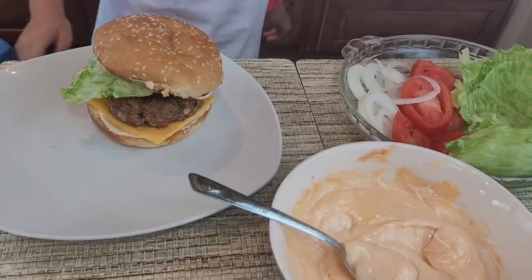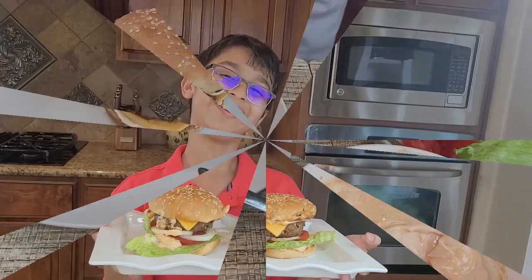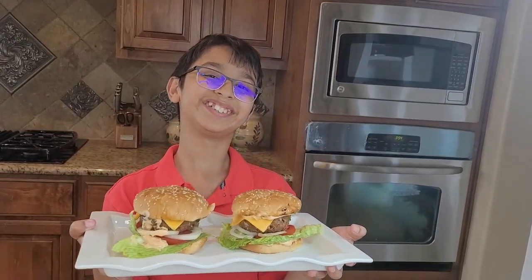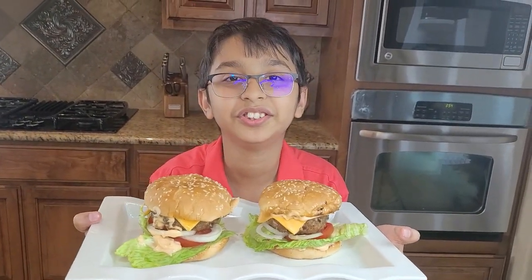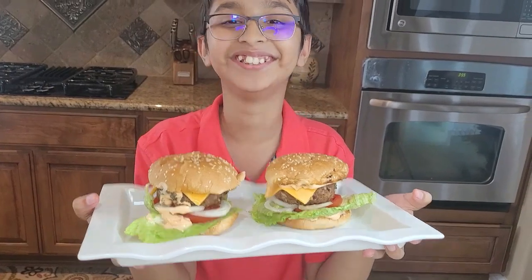Then place the bun on top — there it is, my burger! Please comment down below what you want to see in the future, share this video, and don't forget to subscribe. Bye!